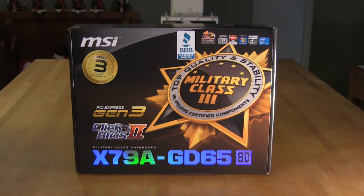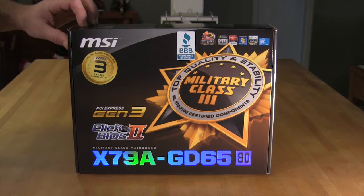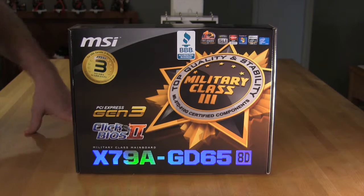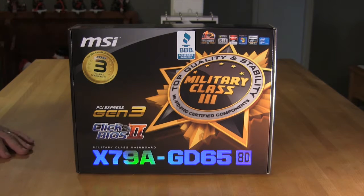Today we have MSI's X79A GD65 motherboard. This is of course an X79 motherboard from MSI, which used to be MicroStar International. Taking a look at the box, we'll also look at the design of the board itself, some of the component specifications, component choices, as well as design choices that went into this product.